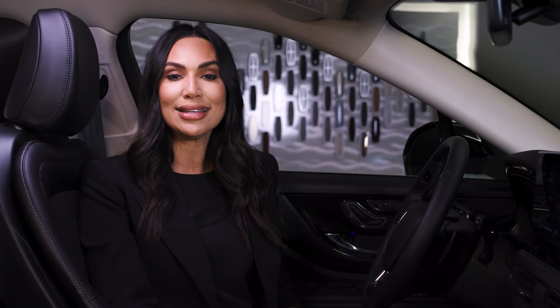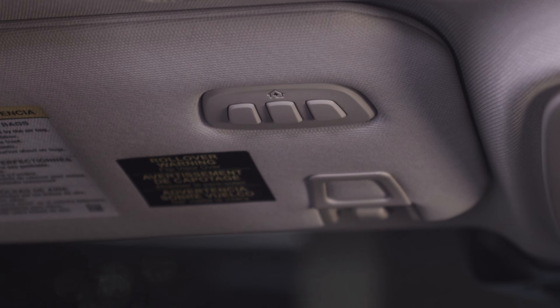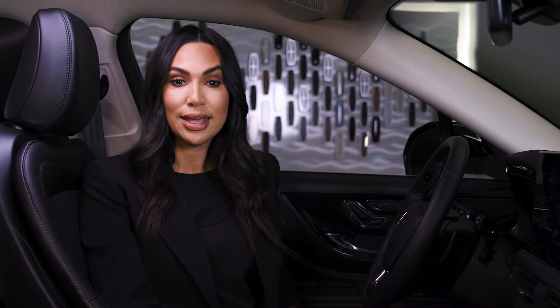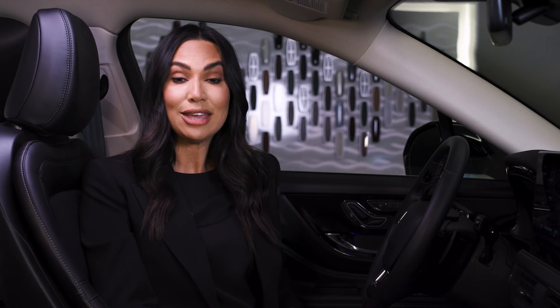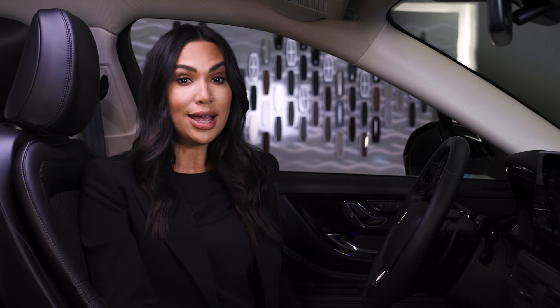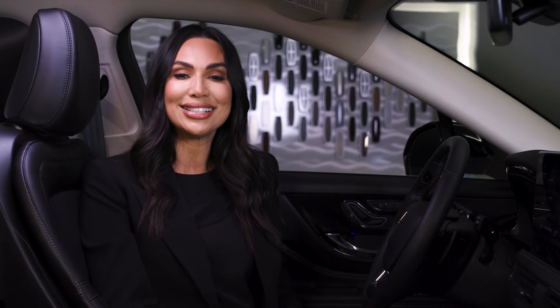Continue to hold the handheld button until the HomeLink indicator flashes rapidly or is continuously on. Press and hold the HomeLink button you programmed for 10 seconds, then release. You may need to do this twice to activate the door. If the indicator stays on, programming is complete. If the indicator flashes rapidly, repeat step 4. If the device still does not operate, you may need to re-program the garage door opener. Thank you for watching.